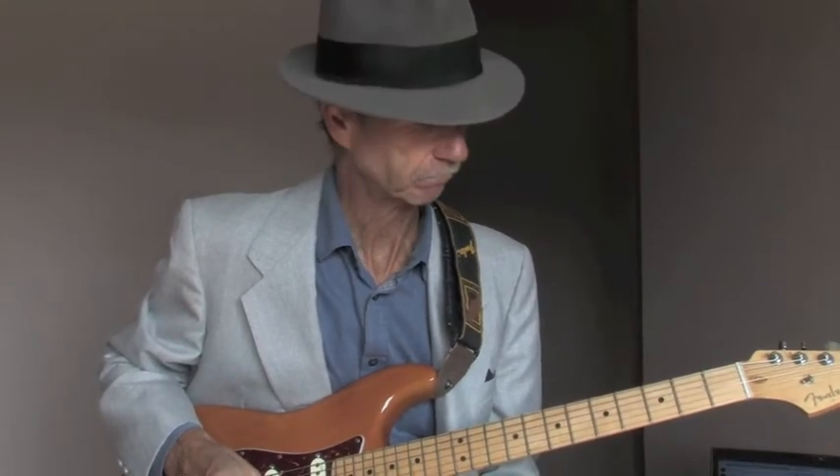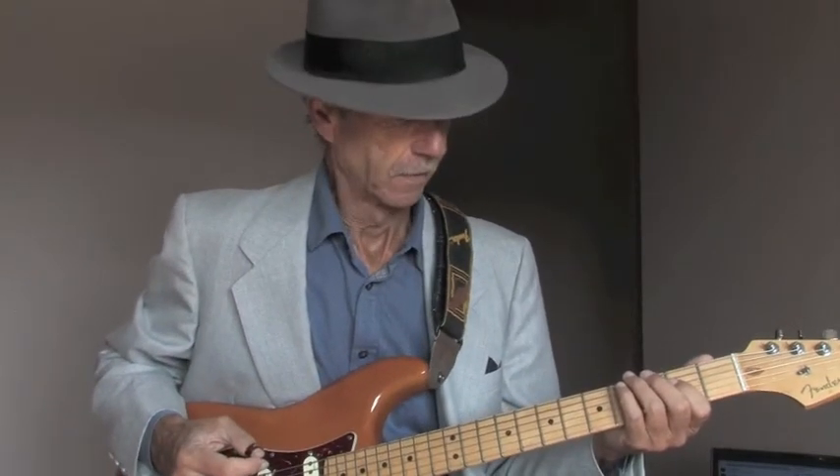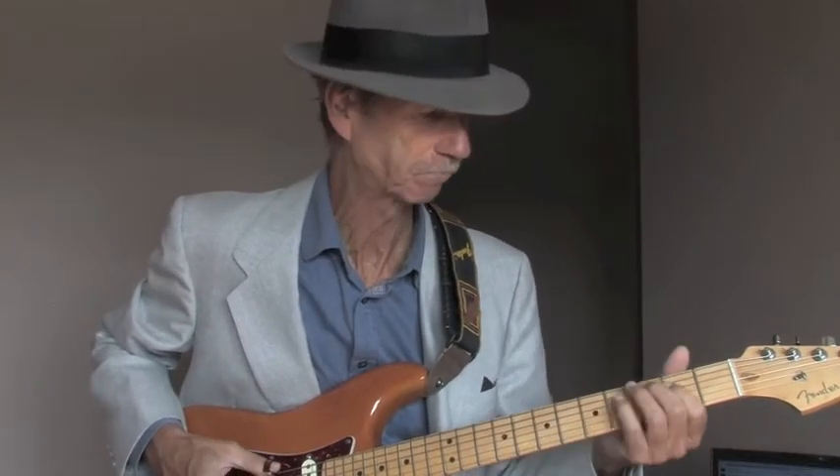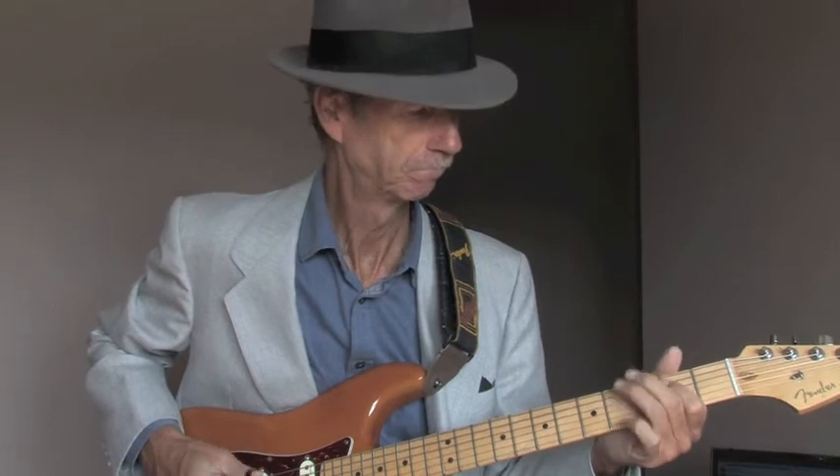Hey guys, real quick video today. I want to show a beautiful Robin Ford turnaround for a blues shuffle in A. You can transpose this to any key you want. It comes at the end of the phrase where you go to the E, to the D, to the A, and then the turnaround, and you start over.